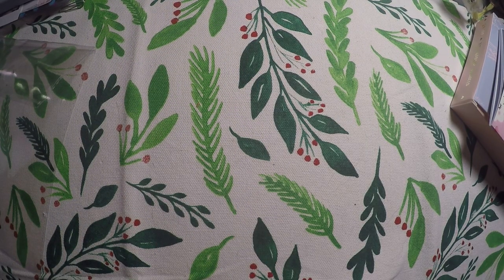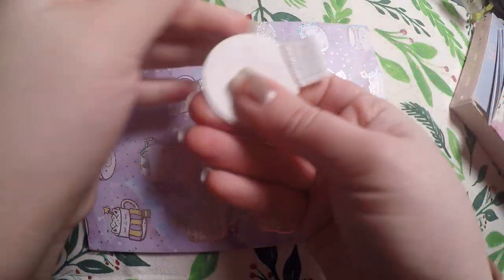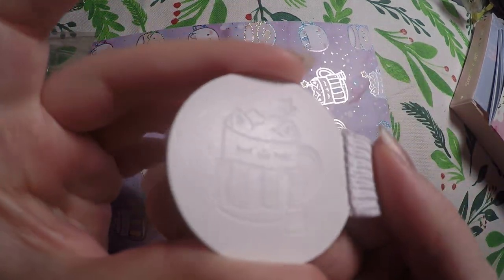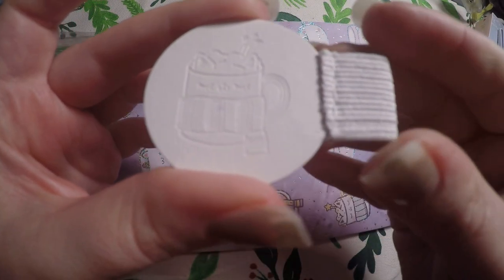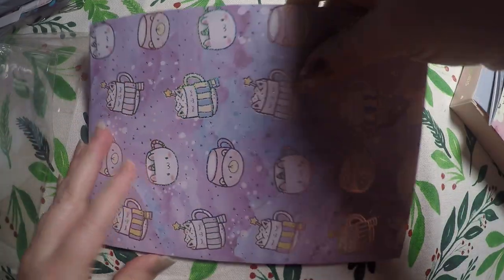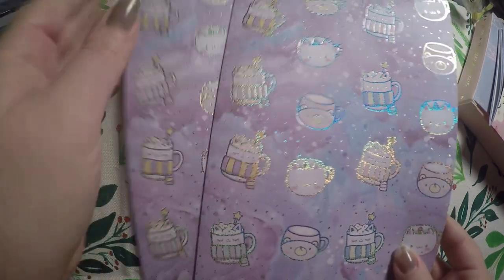Then we get into the next pouch — it looks like it's all of our papers. We've got these cute little clips. I don't know if it's faux leather or leather, but it's got the little imprinted cat mug and a little loop. I believe it's adhesive — it's a cute little pen loop.